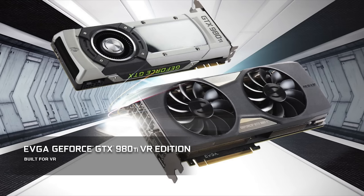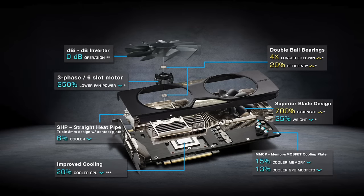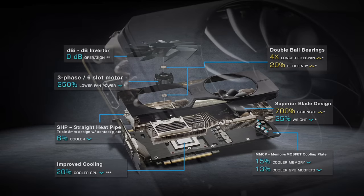EVGA offers this card in both blower style and ACX 2.0+, with the ACX 2.0+ version giving you improved cooling performance, reduced fan power consumption, leading to better overclocking and overall quieter operation.